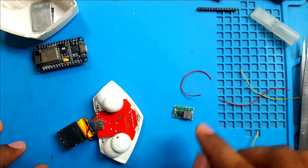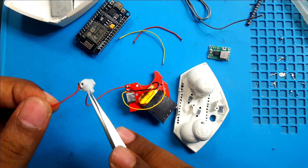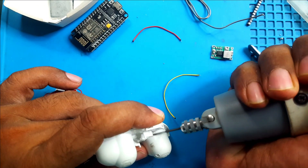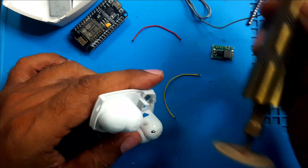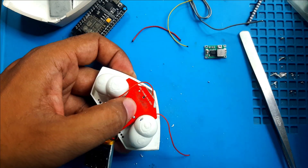First, the switch. Then the DC-to-DC buck converter. After that, the NodeMCU. First step is done — switch is soldered. I will place the switch in position and trim a little bit here. I made it all done.